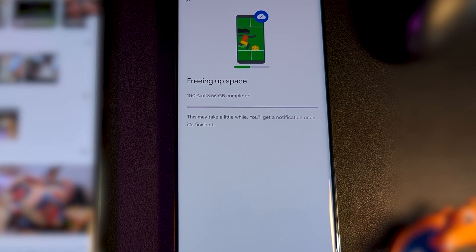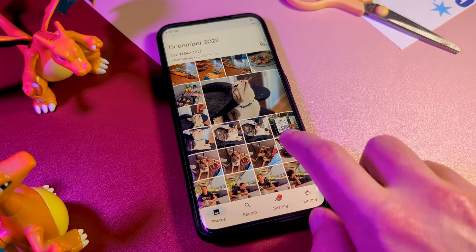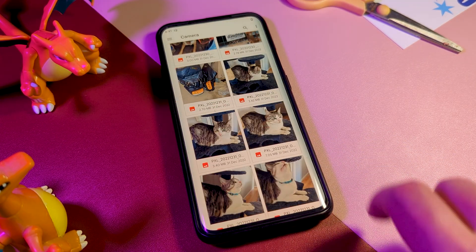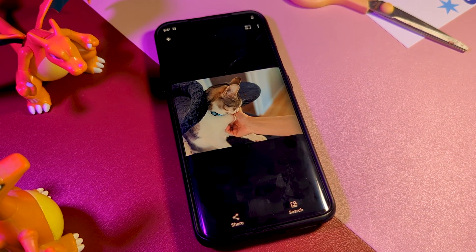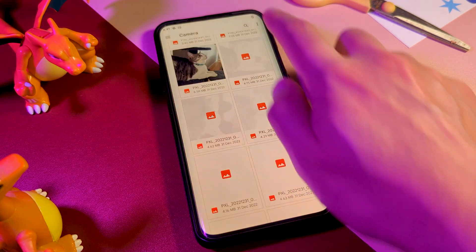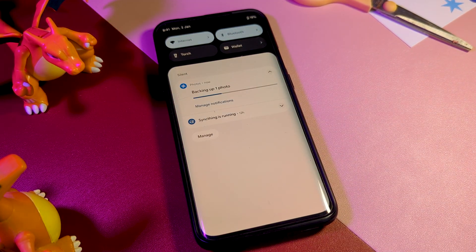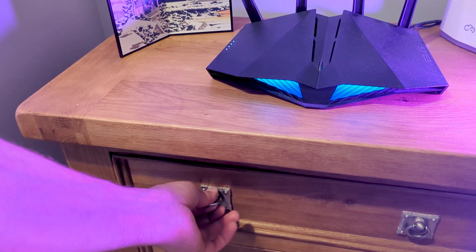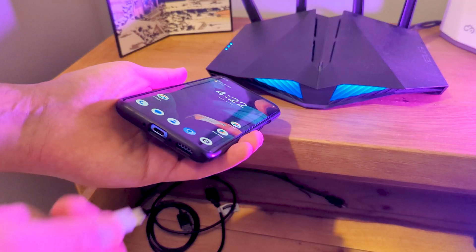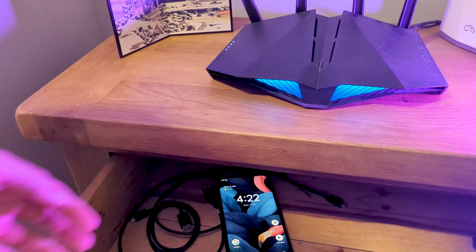The only other issue I ran into was with Google Photos itself, where it would recognize new media manually placed in the sync folder, but wouldn't always realize new stuff was there when done via sync. Using the Files app, I could tell that the photos had come across correctly — Google Photos was just being stubborn. Opening the file individually would force Photos to sync it immediately, but I also found that if I simply left my device on charge all the time, Photos would actively find new media within the day.